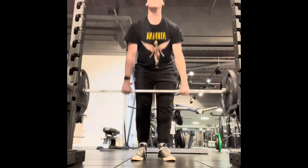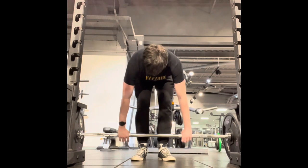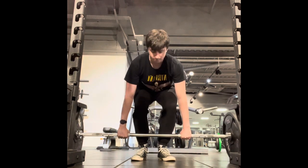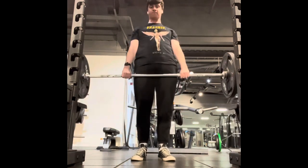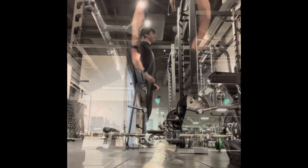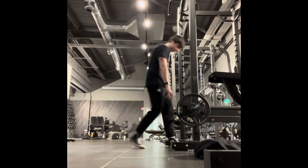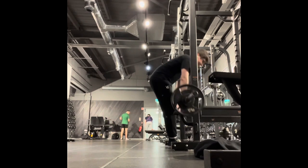The idea is simply to start very low on the major compound lifts — your bench, your squat, deadlifts, overhead press. Very, very light, spending the first two weeks almost going through the movements rather than doing any real weight lifting. I only recorded two sets of the deadlift because I don't want to bore you.